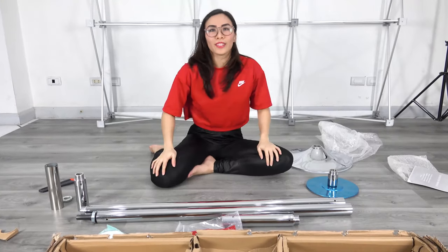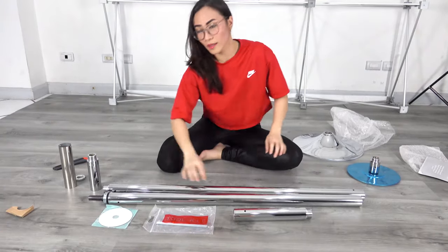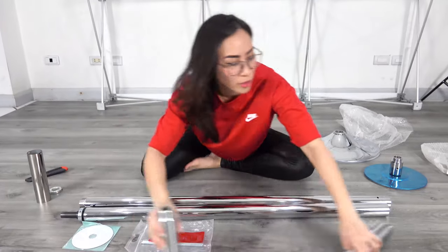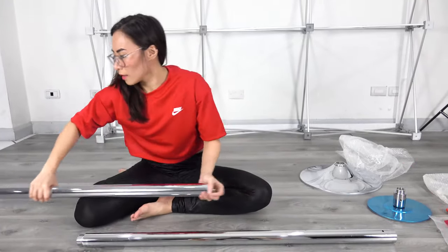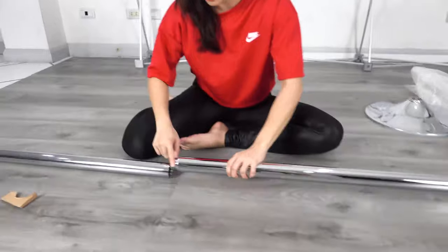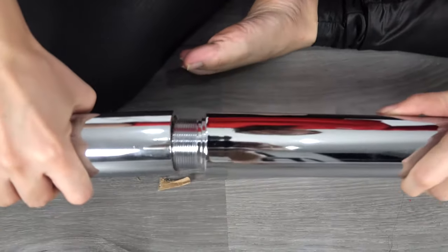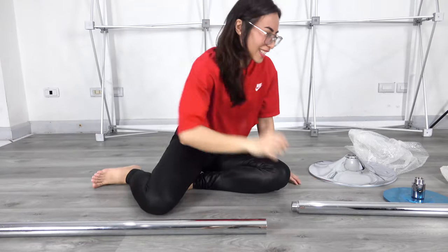Okay, so now let's move on to assembling the pole. First we have to assemble the two main poles — pole A and pole B. We just have to screw the poles together. This is a threaded pole, and it's going to become one.